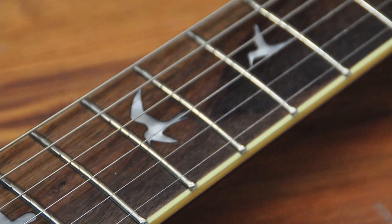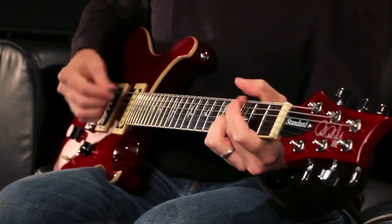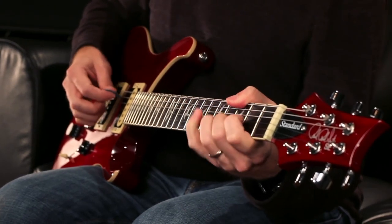I really like this neck because it's thin enough to play those fast leads and solos, while still feeling pretty substantial in your hands when you're playing chords. It's not nearly as thin as an Ibanez, and it's not as chunky as a Les Paul — it really strikes a nice balance between the two. Since this guitar has a double cutaway design and a deep carve for your hand, you can easily reach the higher frets, so if you're a lead player, you should have no problems at all.